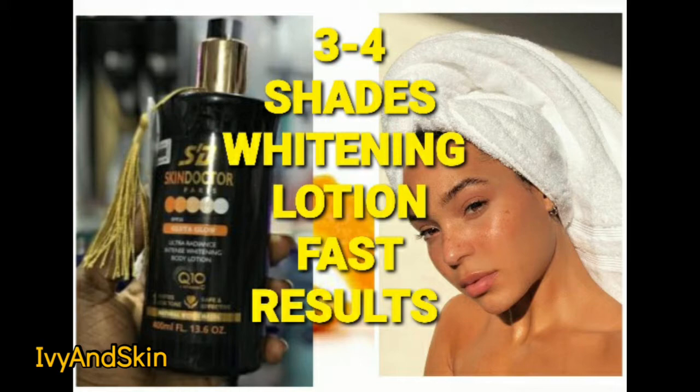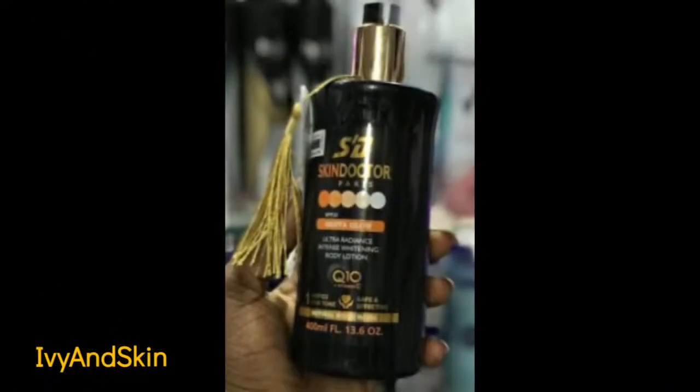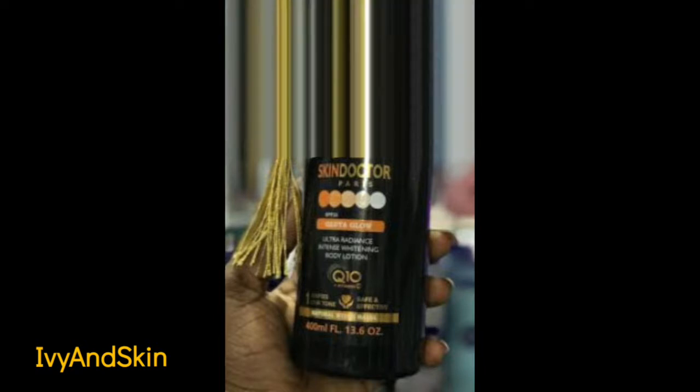Hello guys and welcome back to my channel. Let's make a whitening body lotion that will give you three to four shades lighter. This lotion is going to give you a whitening effect like a milky skin tone, free of blemishes, uniform, and best of all it's going to moisturize your skin and help diminish the appearance of stretch marks.